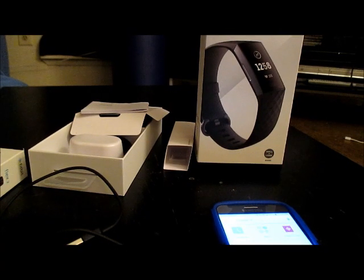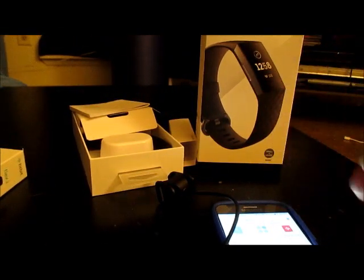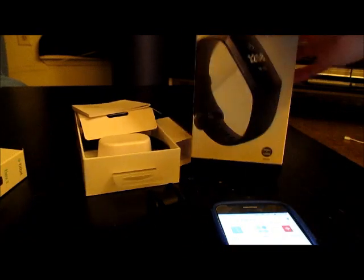Now that I've finished charging the Charge 3 and synced it to my phone, I just wanted to show you guys some features that I really like about it. In order to charge it, all you have to do is take it off your wrist, pinch open the charger, connect it, and let go — and it charges just like that. You don't have to take the bands off, unlike the Flex 2 where you had to remove the tracker from the band first. You just plug it into anything with a USB port.